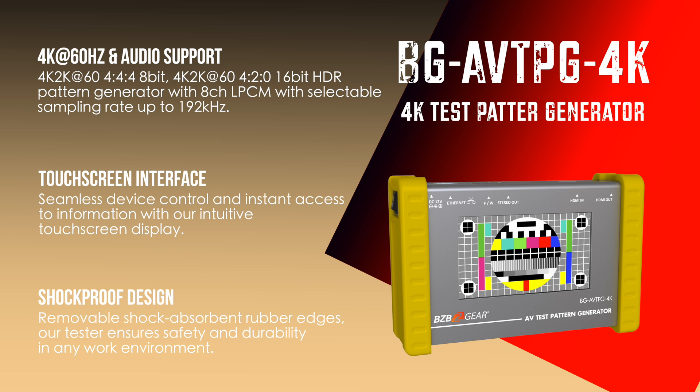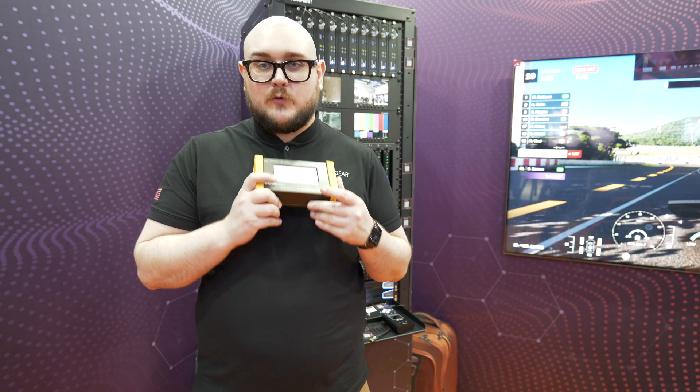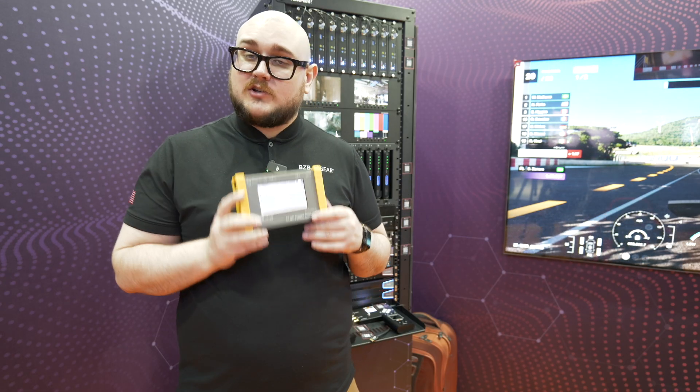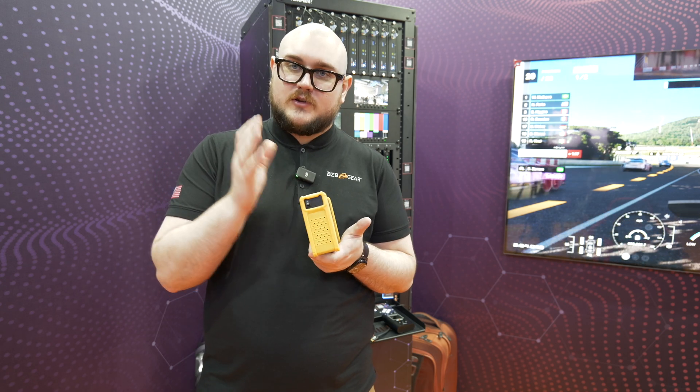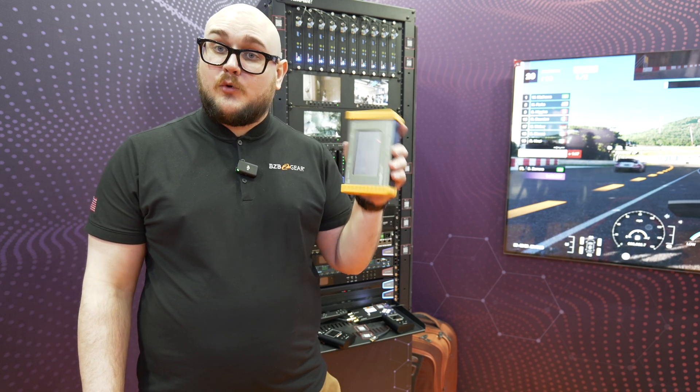Not only is it HDMI, but it's touchscreen. Everything that you want to do on the unit can be controlled through the touchscreen here. You can go through your output settings, sync, loop, measure — do a whole bunch of different things, all the way up to your 4K signal with this unit. It's also portable, because it has a built-in battery. You can just turn it on and off through the switch there, and it's just a great companion to have with you on the worksite.